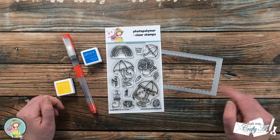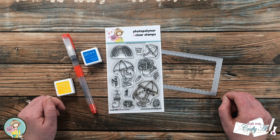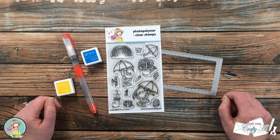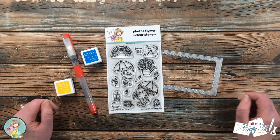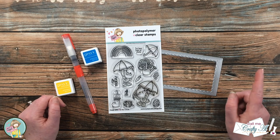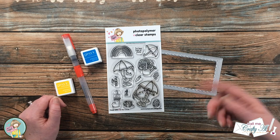Today's card is going to feature the Spring Is In The Air stamp set from Not Too Shabby. It is kind of rainy and dreary outside, so I'm hoping that creating this card will kick my day off on a brighter note. Let me know in the comment section below what kind of weather you're having today.